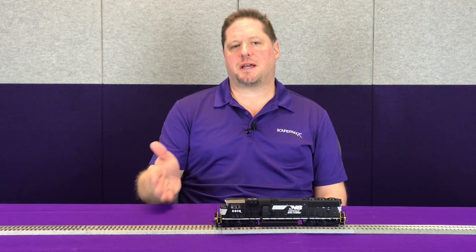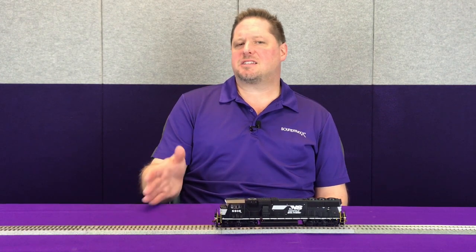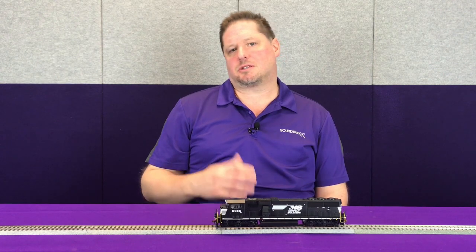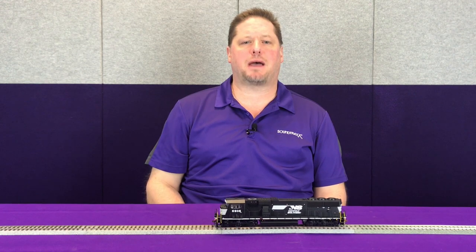One of the new CVs in Hyperdrive 2 — available in your Tsunami 2 and Econami — is CV 215, called the back EMF reference voltage. On the original Tsunami this was hard-coded into the firmware and told the decoder to expect 16 volts on the rails. The reason this matters is that when the decoder expects 16 volts, it expects a certain back EMF in millivolts coming back from the motor based on that 16 volts. If you're running a 13-volt layout and your decoder is expecting 16 volts, it's going to over-compensate and that motor is going to get more power until it sees the approximate back EMF reference voltage.